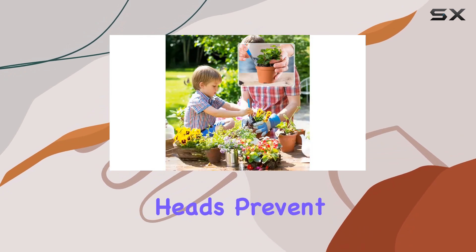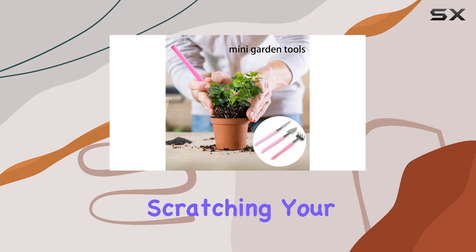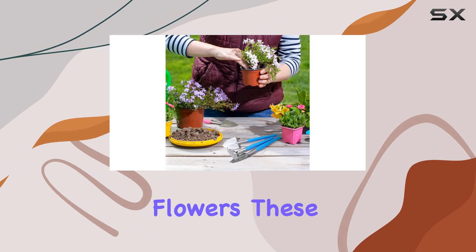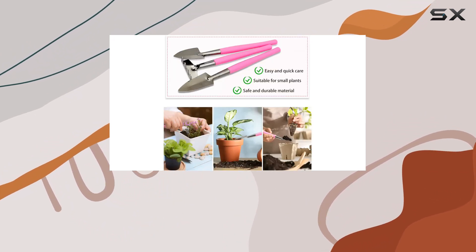The stainless steel heads prevent soil adhesion, while the ergonomic handles ensure comfort without scratching your hands. Ideal for a variety of plants including succulents and flowers, these tools come in two vibrant colors — blue and pink — adding a cheerful touch to your gardening routine.